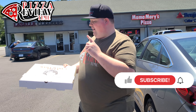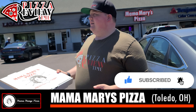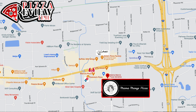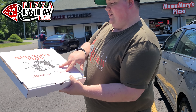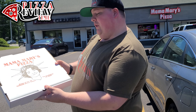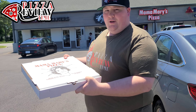Pizza review time! Here we are at Mama Mary's Pizza, located in Sylvania, Ohio, which is next to Toledo. Pretty cool box — nice plain white box with the Statue of Liberty and I guess Mary on it. Home of the 28-inch colossal jersey jumbo — 'the evolution of taste.' I'll be the judge of that. On the website it looked like they do a New York style, so I'm pretty hyped for this.